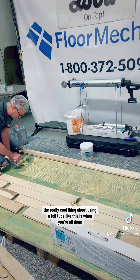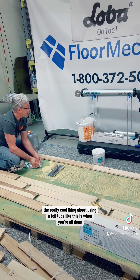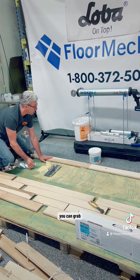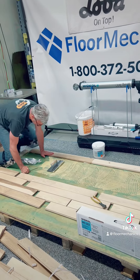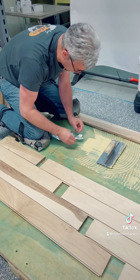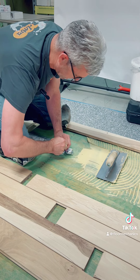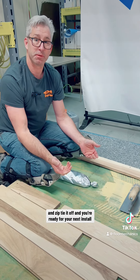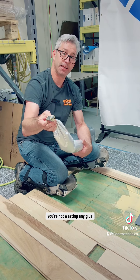The really cool thing about using a foil tube like this is when you're all done, you can grab a zip tie and zip tie it off, and you're ready for your next install. You're not wasting any glue.